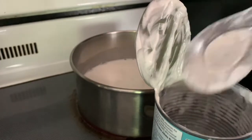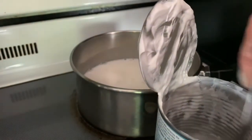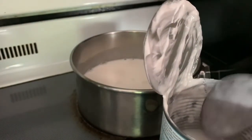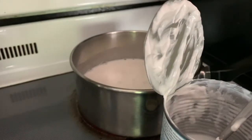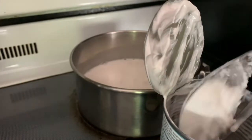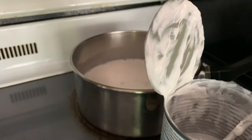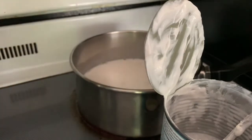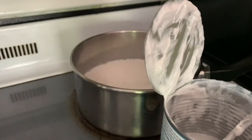Stir it well and mix them together. Then add the other half — I want to put the whole thing in there. Basically, just get everything ready like that.